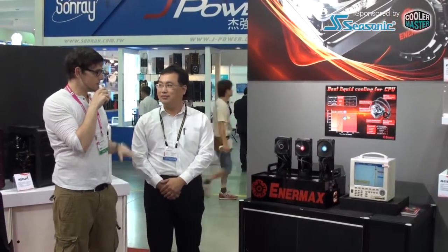Hey guys, this is Moritz from BCMAX. We're in Taipei at the Computex 2012 at the Anamax booth. With me is John, and we're having a look at a new Anamax product because they're getting into the water cooling market.